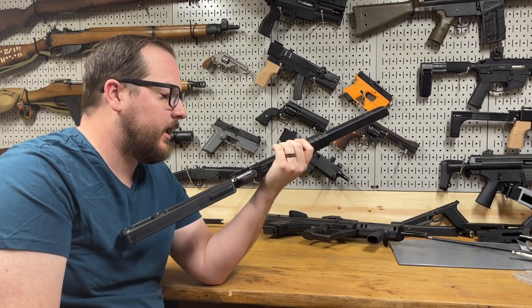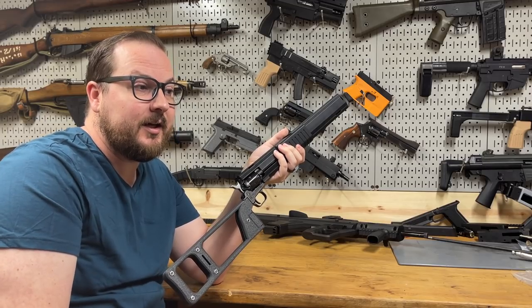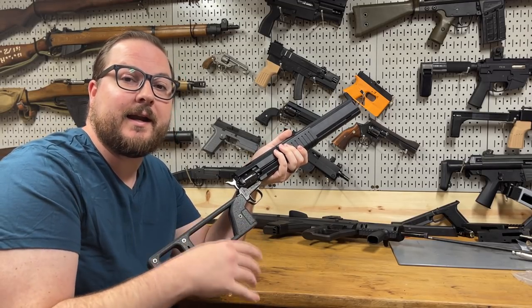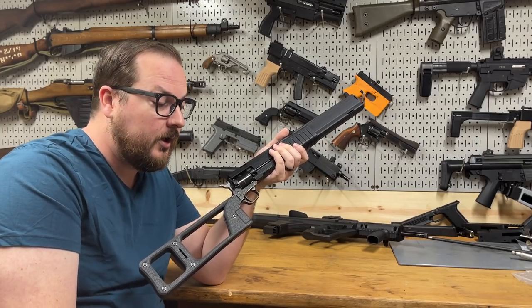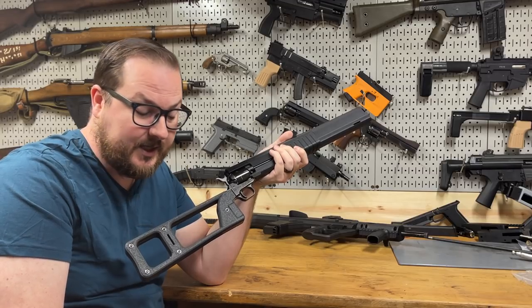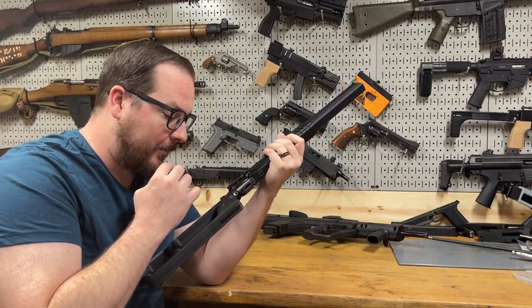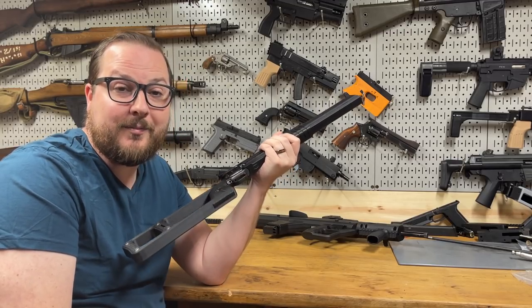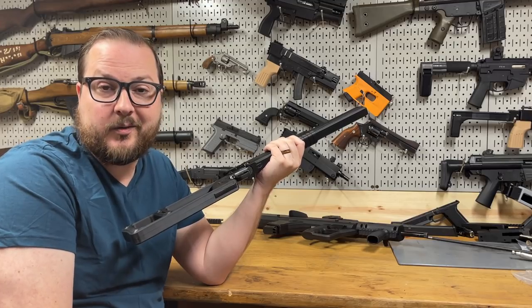A little bit about the background of these legally: you can take a pistol, provided it has a barrel length over 16 inches, and convert it into a rifle, provided the overall length remains over 26 inches and the barrel length maintains over 16 inches. I'm not going to address the legality any more than that because this is legal — it's very easy stuff to look up.